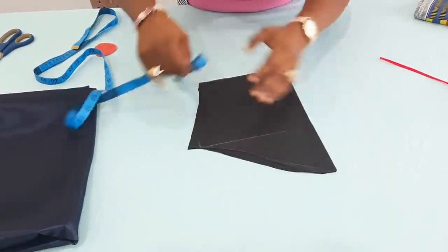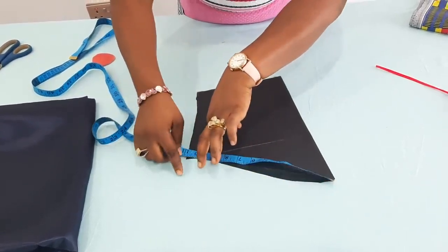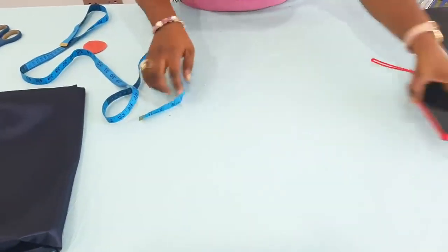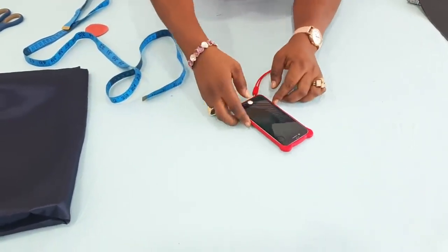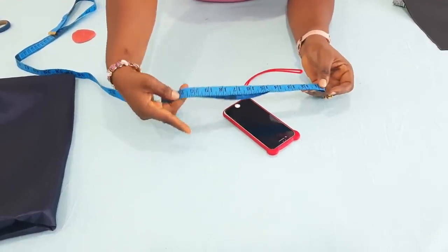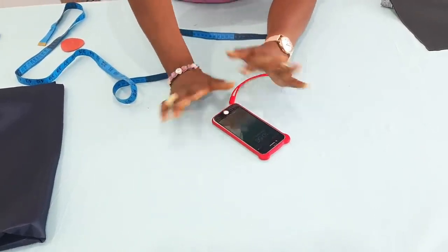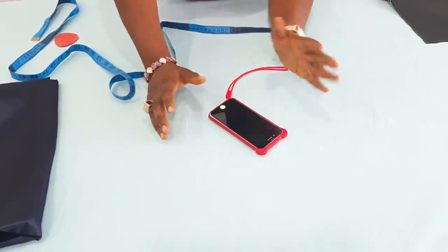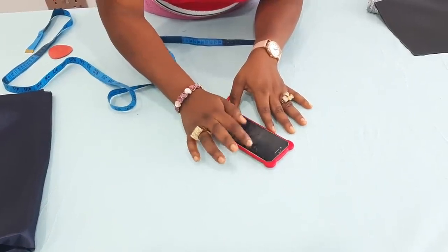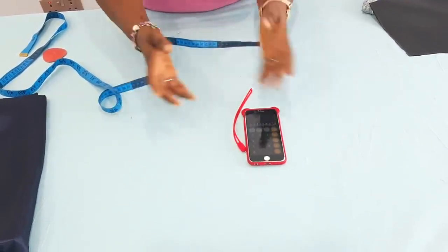The next thing you need to do is measure your armhole. Or since you know your armhole measurement, you can just make use of that. I have 10 and a half here. So I'm just going to set this aside. Remember 10 and a half — when I double it, I will have 21 inches. So all I will do now is divide 21 inches by 6.28. It's a constant, just as we do for our peplum — it's just to get the radius. So 21 divided by 6.28 gives me 3.34, so that's like 3.3.